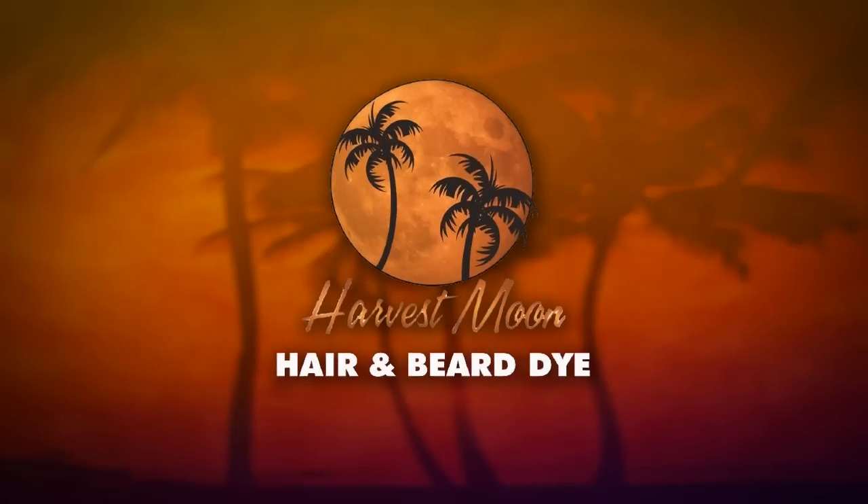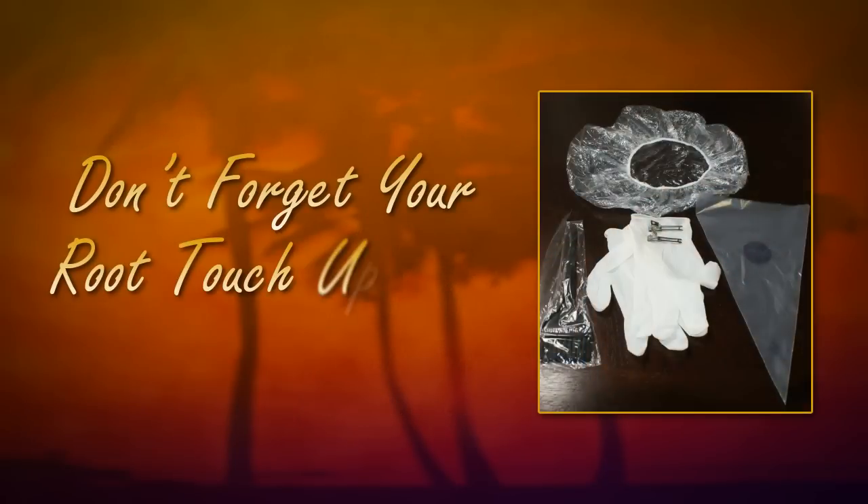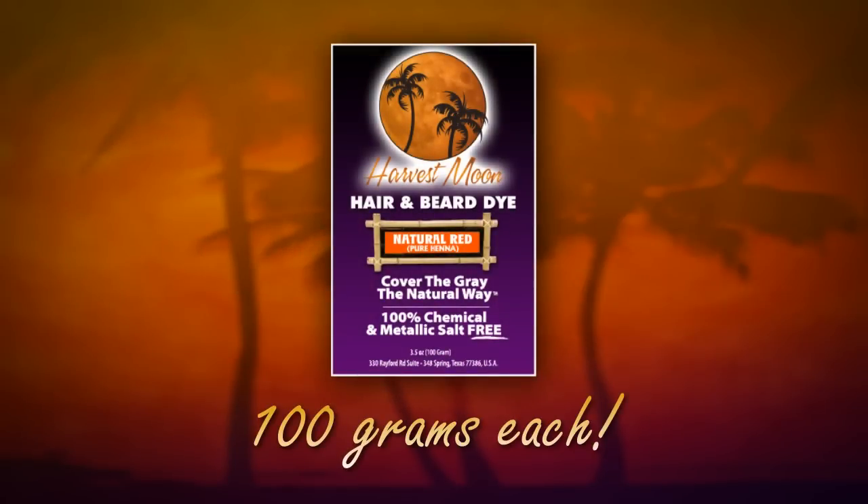Harvest Moon hair and beard dye works on 99% of the people who use it. Red Orange is permanent, so do not forget your root touch-up kit to maintain roots. Each packet is 100 grams, enough to do bra length hair or 20 plus goatees.